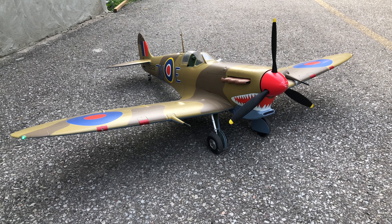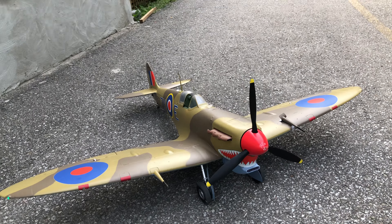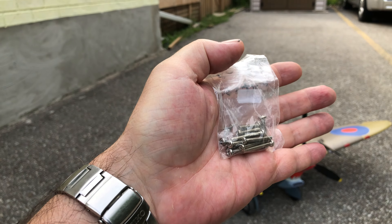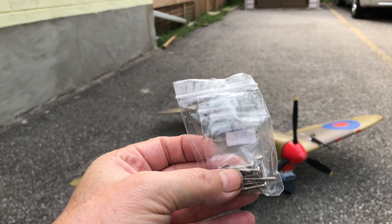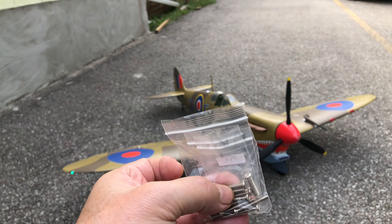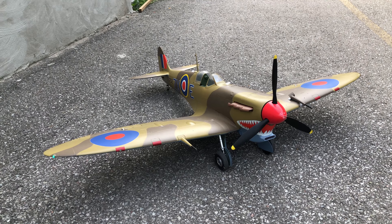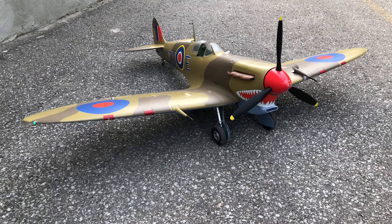They do give you some extra hardware, which is nice. Let me pull the little bag out — Avios extras. One reason for that is they give you Phillips head as well as hex head hardware. Even the main wing assembly screws are actually just duplicates of the hex ones already installed. It's nice to get a few extra screws because most companies don't do that.